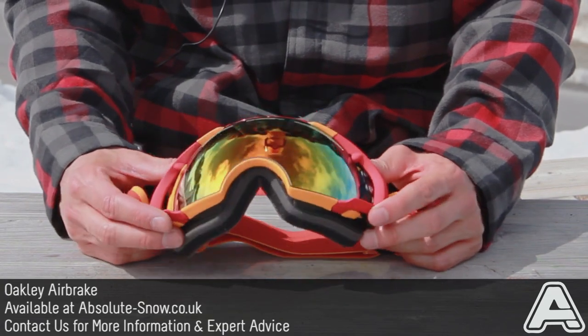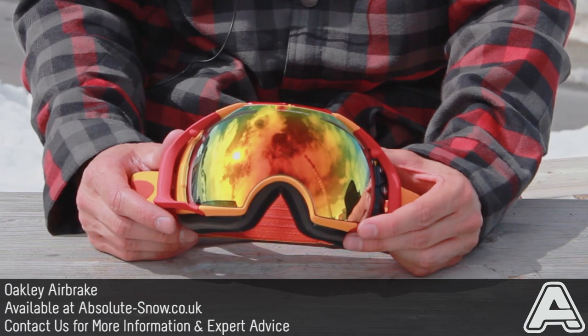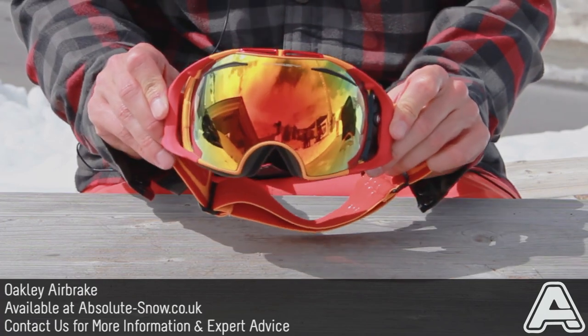So this is the Oakley Airbrake. It's Oakley's flagship goggle. It's got an amazing spherical lens which gives you great optical clarity in all directions. It's a medium-large fit, so it's going to fit most sizes of the face.